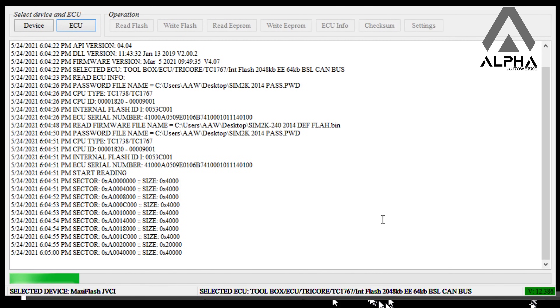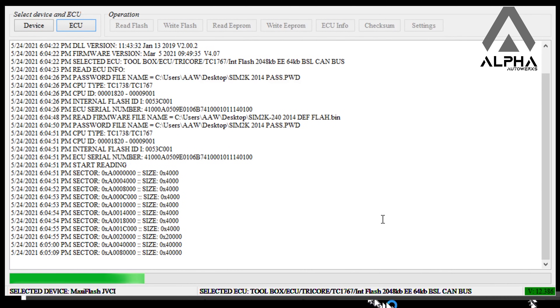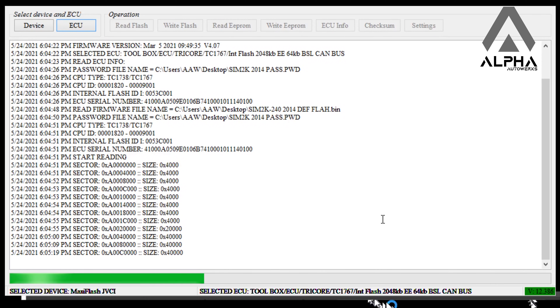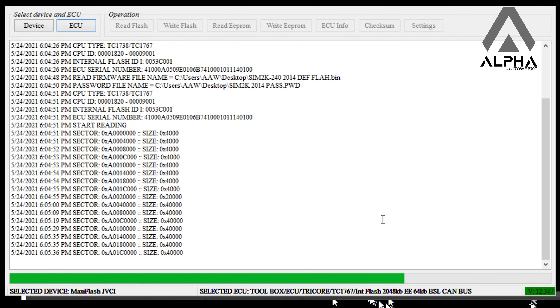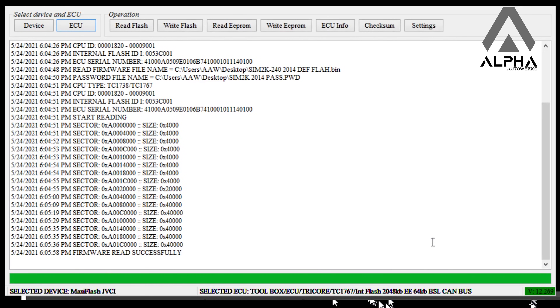I'm using a Maxi Flash GVCI — no Tactrix, no open port, no Mongoose, not a regular Autel J-Box. Feel free to skip through this as I left the whole process in just to give a general idea of how it works. When the process finishes, switch the ignition power to the ECU off and back on, wait a couple of seconds. Firmware read successfully.